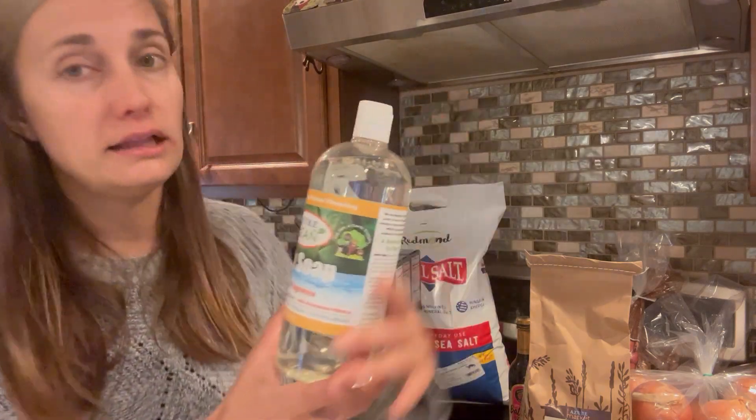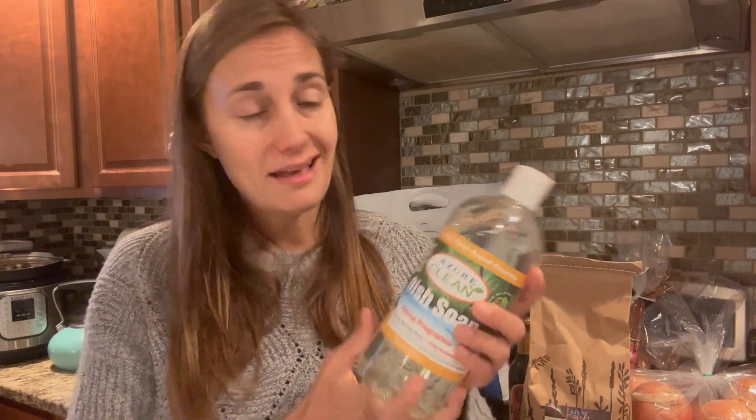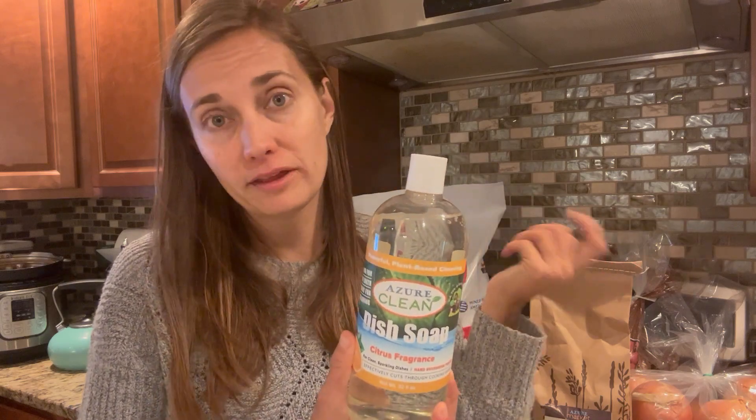The next thing I got — and I got this for the very first time — is the Azure Clean Dish Soap. I really like the idea of using more non-toxic products for cleaning, especially when it comes to cleaning something that we're going to be eating off of, like our dishes. I haven't tried this before, but it had good reviews, so I'm looking forward to trying it.